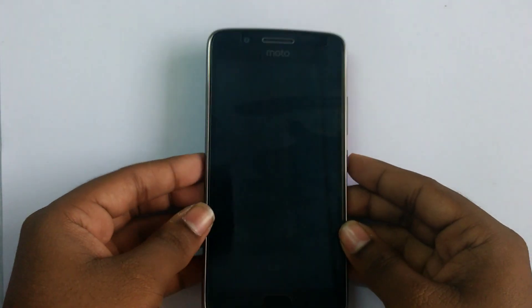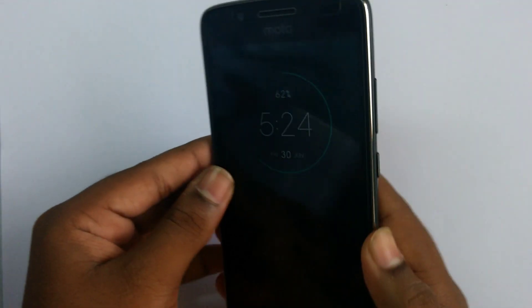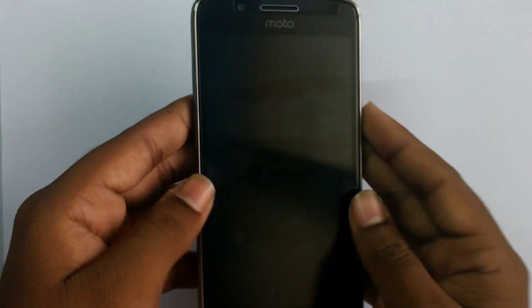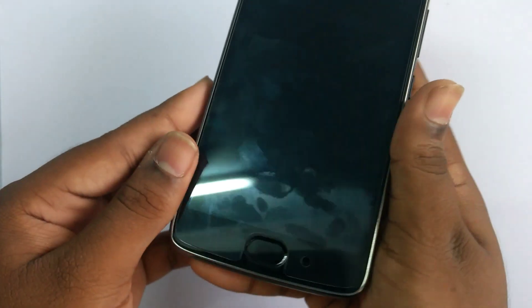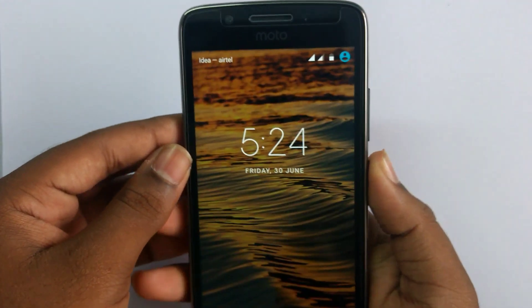Coming to the design, this Moto G5 has a metallic back surrounded by a plastic rim. It has the Moto logo and the 13-megapixel rear camera. Coming to the front, we have the 5-megapixel front camera with a single front-firing speaker. To the right we have the power button and volume rockers, on the top we have the 3.5mm headphone jack, and on the left we have absolutely nothing. The fingerprint sensor is one of the quickest — it unlocks with just a tap. Going down we have the micro USB port. This device is very easy to hold in hand and the build quality is excellent.